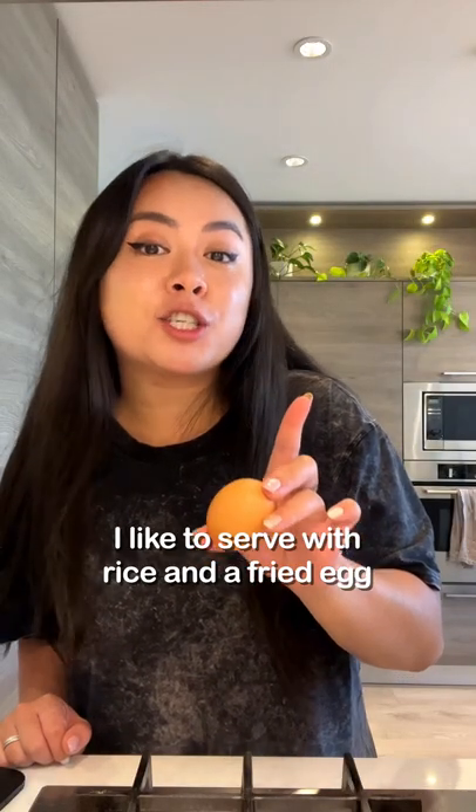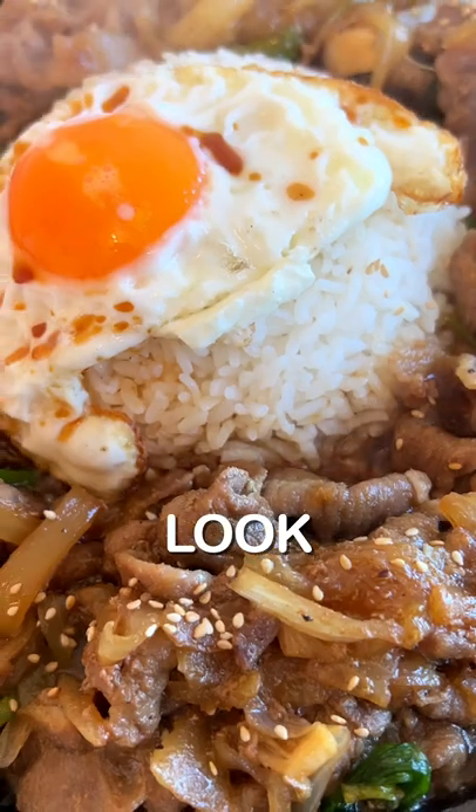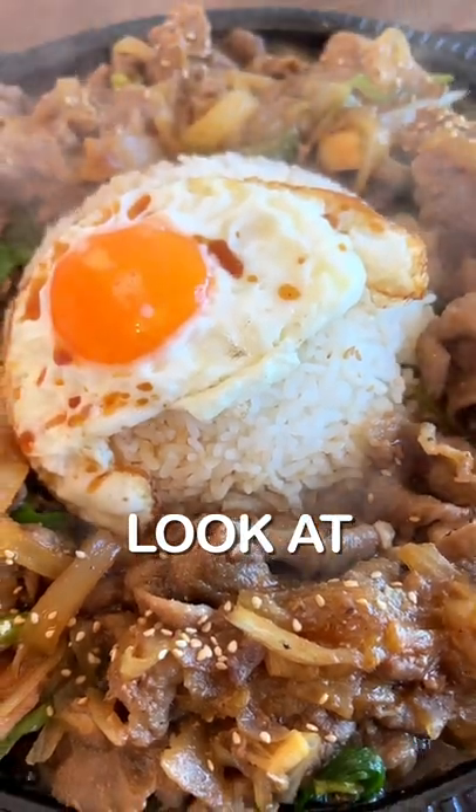Optional but highly recommended — I like to serve with rice and a fried egg. Look at that.